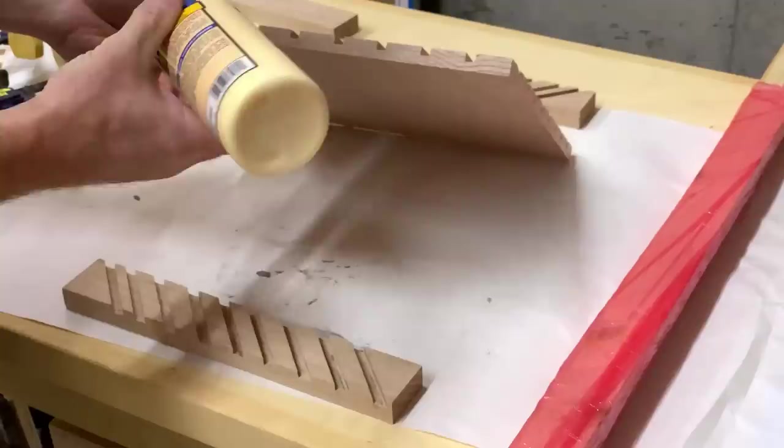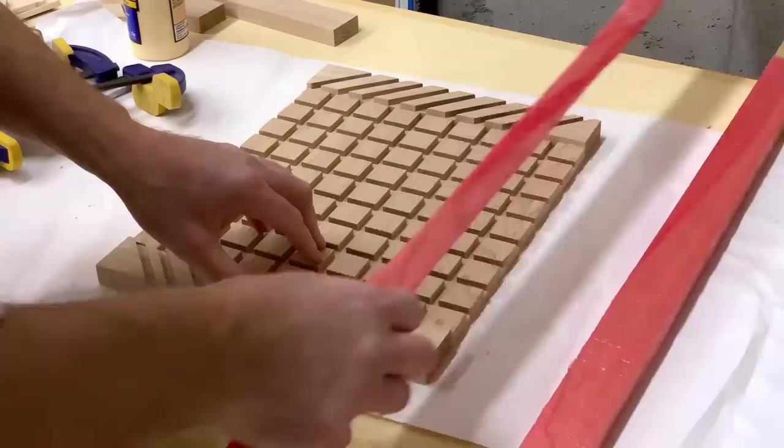It's time to glue the frame together. I used cauls to hold the frame down during the clamp-up. You may be able to do all four sides at once, but I did my glue-up in two rounds.